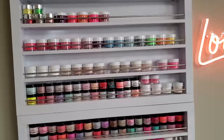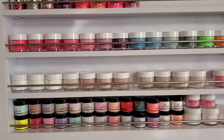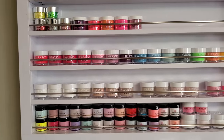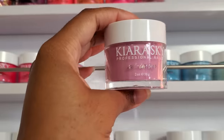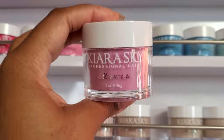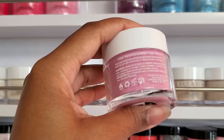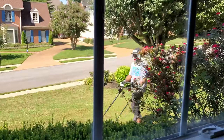The Kiara Sky all-in-one dip powders are out now and they have a wide range of colors. If you guys didn't check out my previous video on these, they are all-in-one powders — they can be used as dip powder or you can use them with monomer, which is really cool.